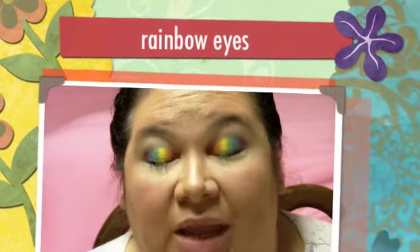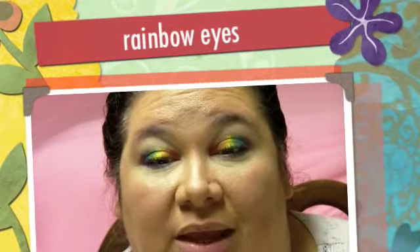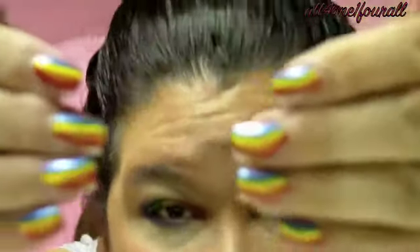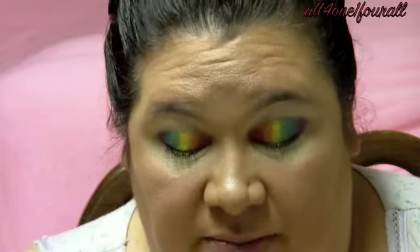Hey everyone, I wanted to show you my rainbow nails. I did them last night, and before I paint over them — because I like to change my polish often — I'm going to paint over them with just a silver glitter. Before they got ruined, I wanted to show you them.